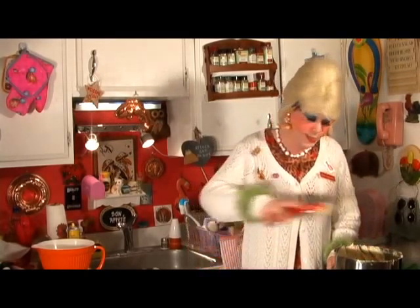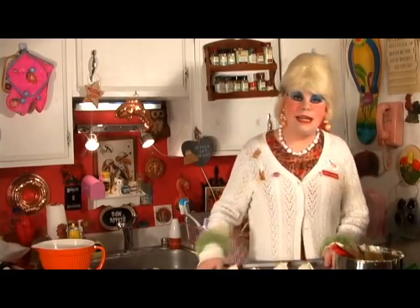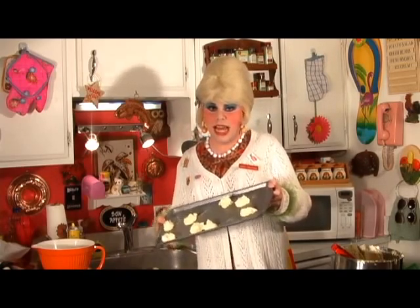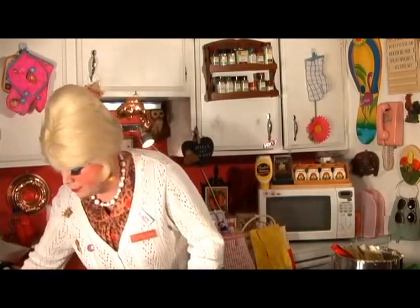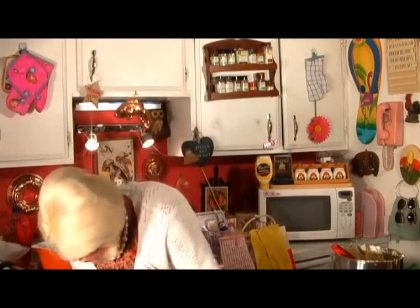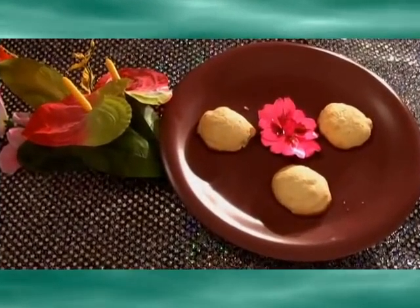Now we're going to pop this in our 375-degree oven that's been preheating, and they're going to bake for about 8 to 12 minutes. You've got to keep your eye on them because you don't want them to burn. Let's pop them in now. Wish I could get this oven fixed — oh, I almost took the door off there. We're going to pop them in there now. Set your timer. Time for cookies!